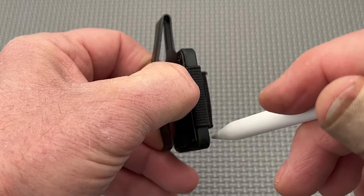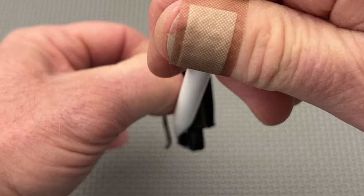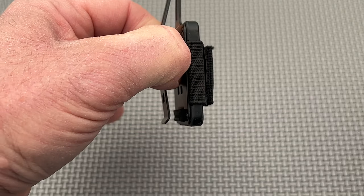The bottom edge of the pocket clip rests on a piece of rubber attached to the main housing. It works well to keep the carrier from sliding around in the pocket.